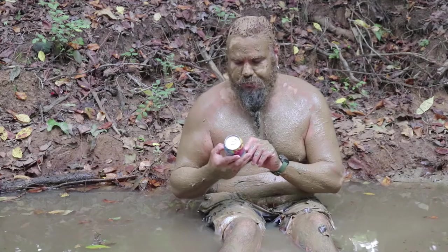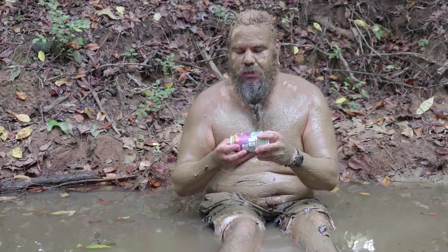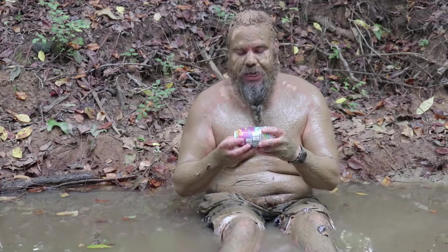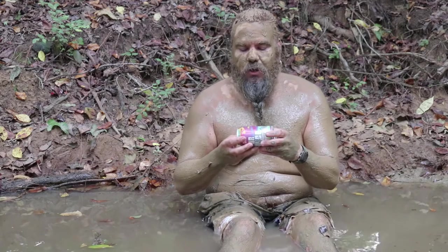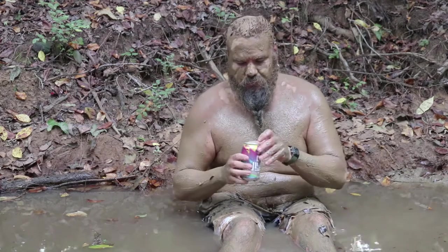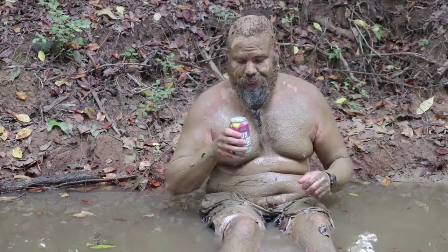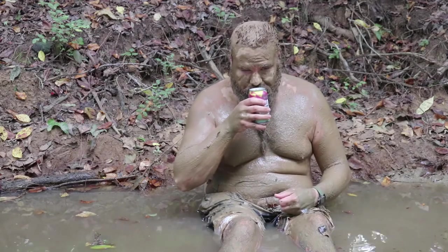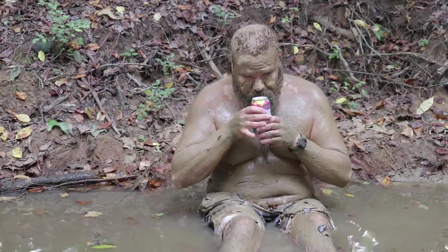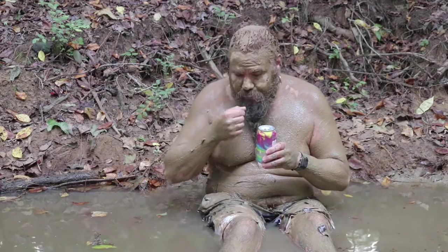Dr. Juice IPA by Parish Brewing Company, out of Brossard, Louisiana. Six percent alcohol. This can looks pretty trippy.